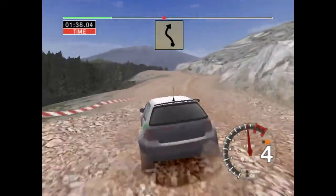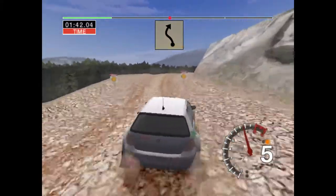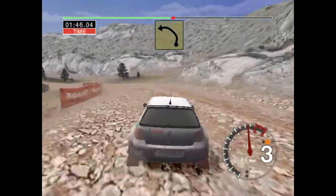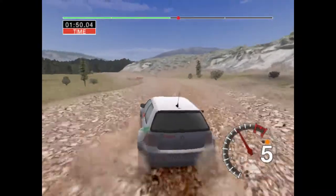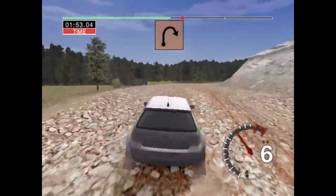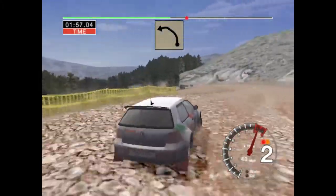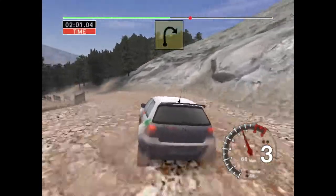into 6 left and long 2 right over crest, and very long 6 left tightens, into crest and long 2 right tightens, into long 6 left tightens to 5, 50, long 2 right,